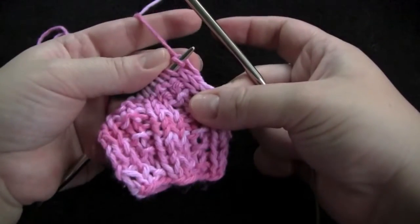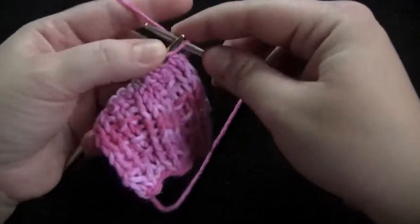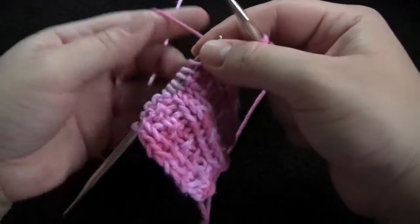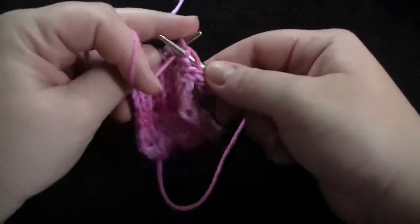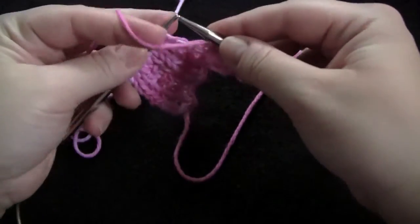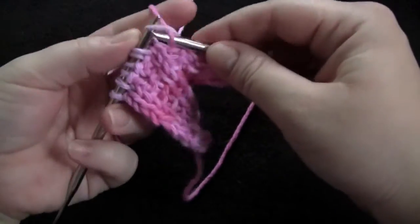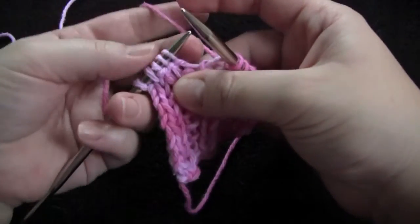You're going to start by knitting the first two stitches. And then begin your pattern repeat. And it's purl one, knit one, purl one, knit two. And then start over from the beginning of your repeat.